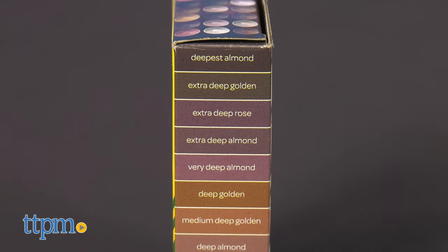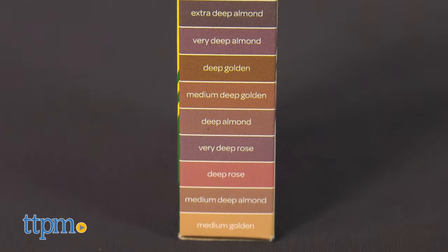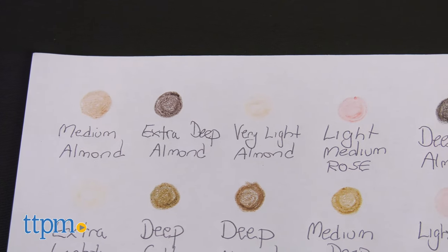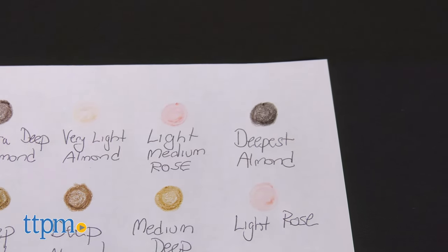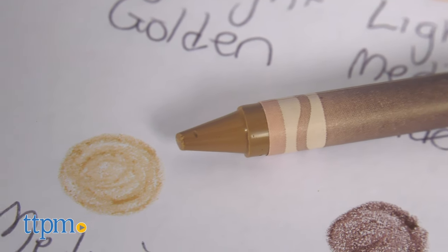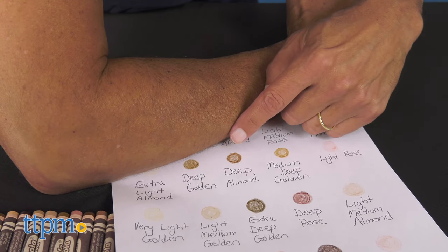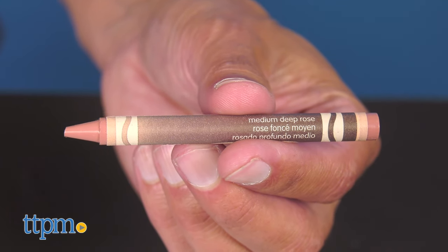I also like that they chose to name the colors, which could have been controversial. All the colors are variations of almond, golden, or rose. A few of the color names include medium almond, light rose, extra deep golden, very deep rose, and medium golden. Kids can now match their own tones and have a name to remember that crayon. I happen to be deep almond in the summer, and in the winter I change to medium deep rose as I get a little bit paler.